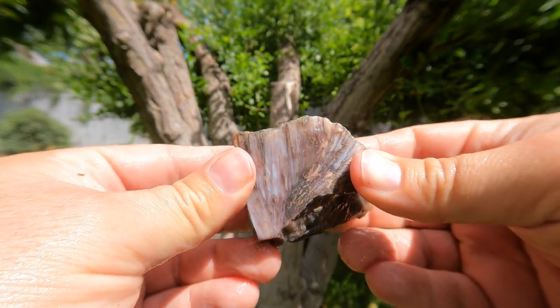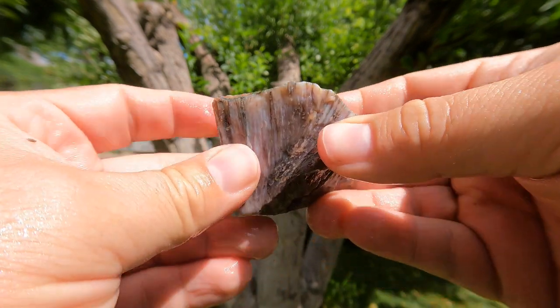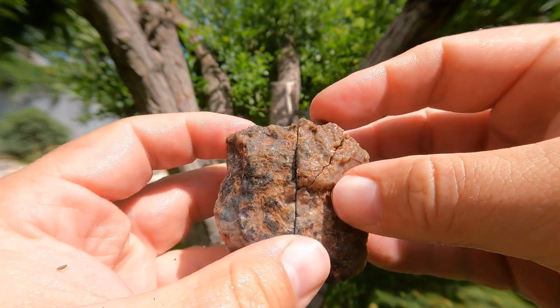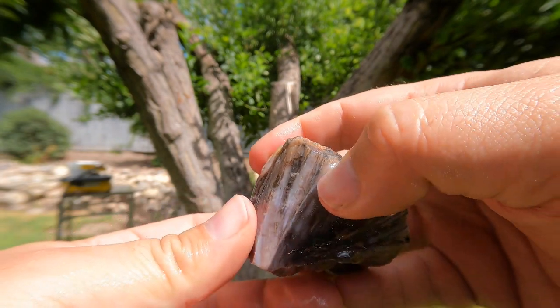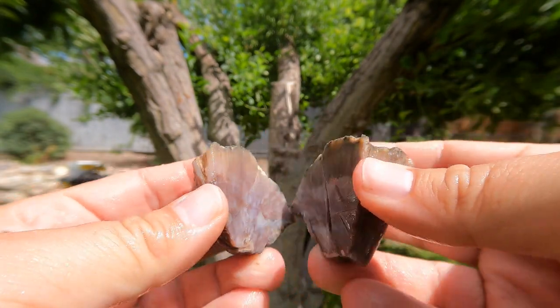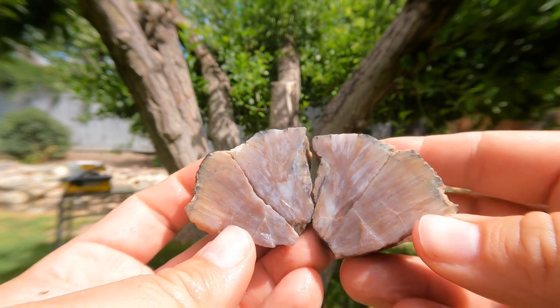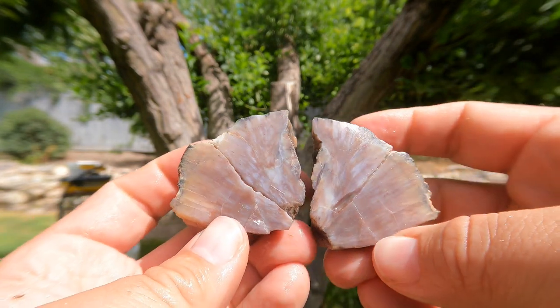Here we have some agatized barite. This is from when we went down to Cisco and Yellow Cat. Unfortunately, as I was cutting it, it broke right here — you can see the fracture going through it. But let's go ahead and take a look. It looks nice, pretty much what I thought it might look like from the outside, but a little better.